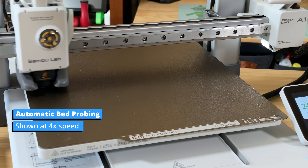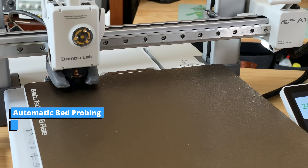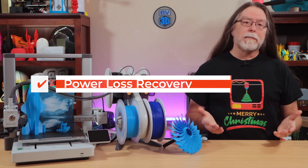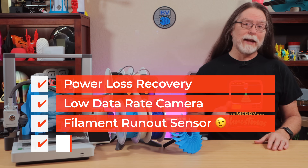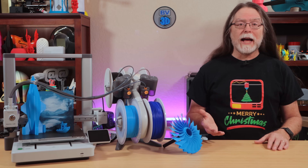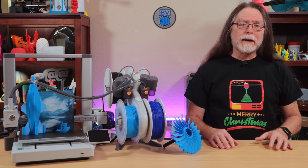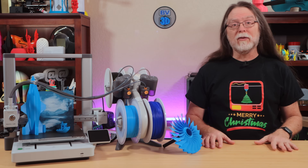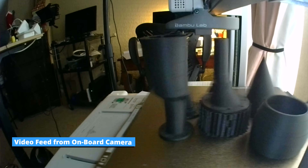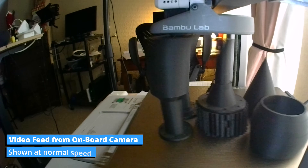Print speeds max out at about 300 millimeters per second, and the maximum toolhead speed is 500 millimeters per second. It's got the same sensor suite as the A1 Mini, with power loss recovery, a low data rate camera, filament run-out sensor, and a filament tangle sensor. The camera lets you monitor print status and record time lapses, but low data rate means it's slow to update — so don't expect a 60fps video feed. Instead, it can be more like a slideshow seen through a funhouse mirror.